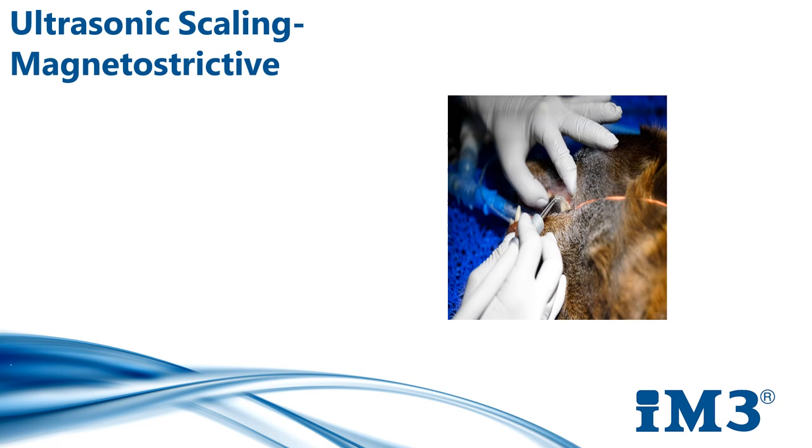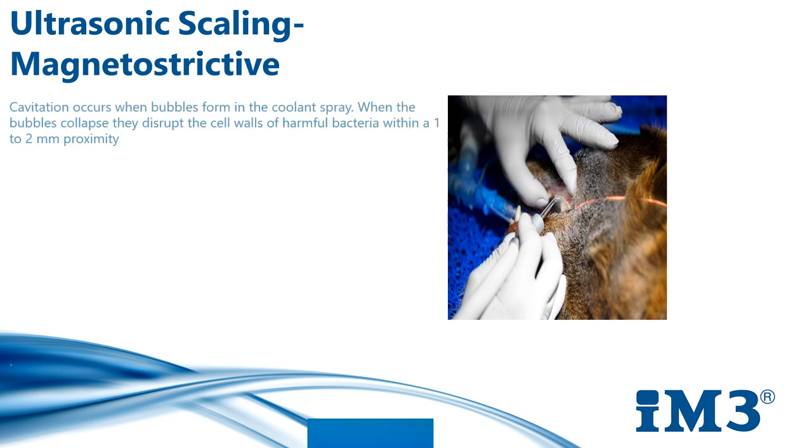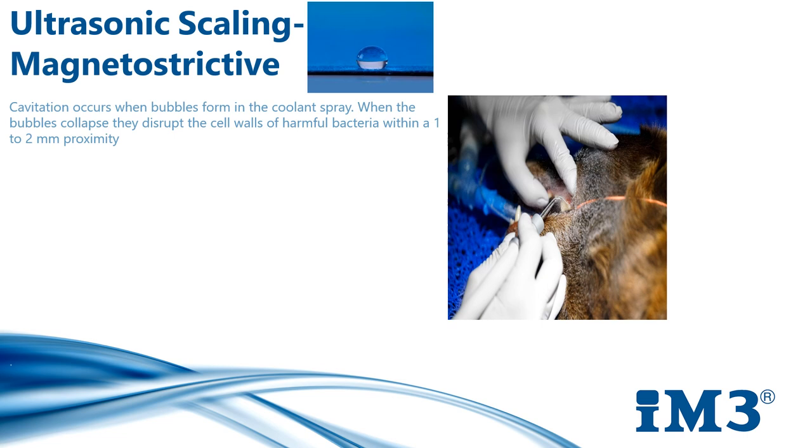There are two types of ultrasonic scaler we'll discuss today: the magnetostrictive and the piezo. Ultrasonic scalers operate at a high frequency of between 20 and 50 kilohertz. When we use an ultrasonic scaler, water lavage helps to remove plaque and wash away debris in the periodontal pockets. Cavitation also occurs when bubbles form in the coolant spray. When these bubbles collapse, they destruct the cell walls of harmful bacteria within a one to two millimeter proximity, promoting improved dental hygiene particularly in deep subgingival pockets.